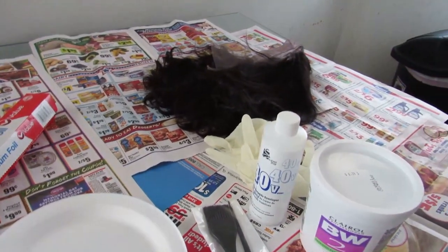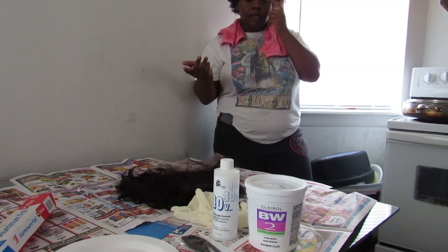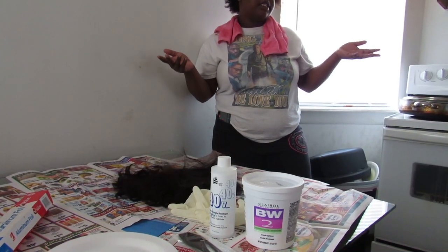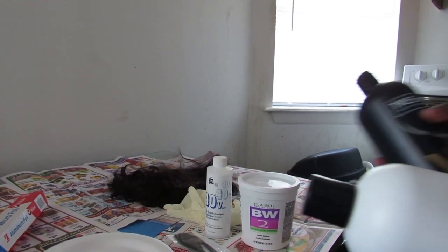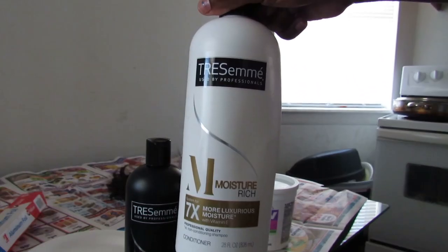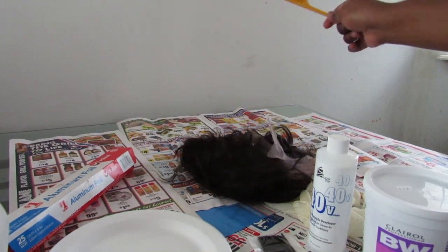Alright you guys, without further ado let's get straight into this video. You are going to need something to wash your hair - your wig - in when you dye it. You don't want to just dye your hair and then not wash it. So let me show y'all what I use. I'm going to be using Tresemme. I got this from the dollar store - together I think both were like $8. And you're also probably going to need a comb to comb it out while you're doing it.